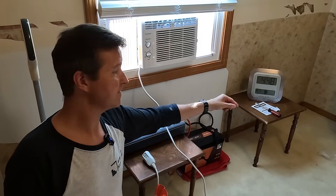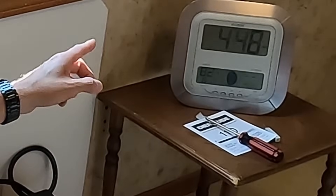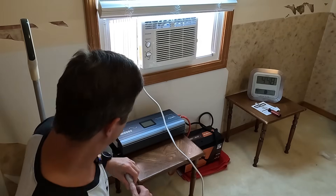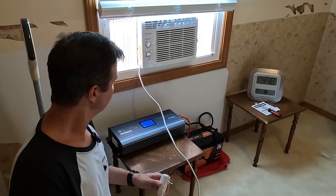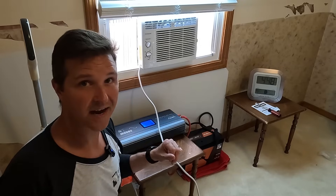I also have this clock over here and it shows that it is 83.3 degrees in this room. It also shows that it is 4:48 PM. I'm going to go ahead and start this up by plugging it in — actually I need to turn on the inverter first. I'll plug it in and we'll go ahead and start the test by switching it to high cool.